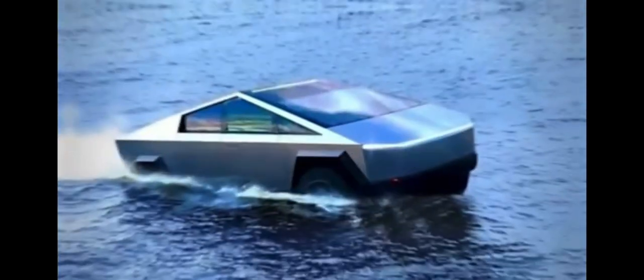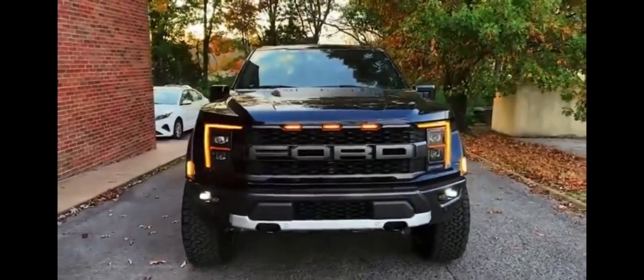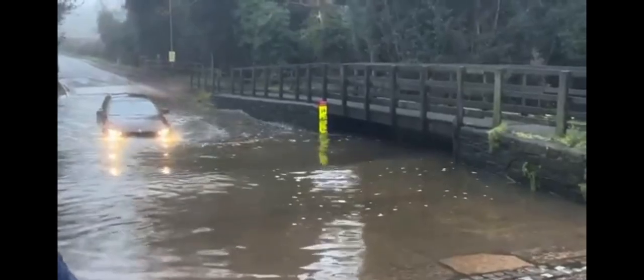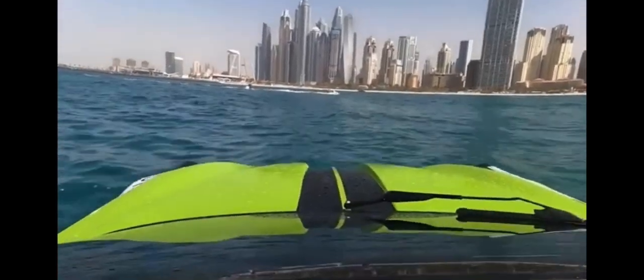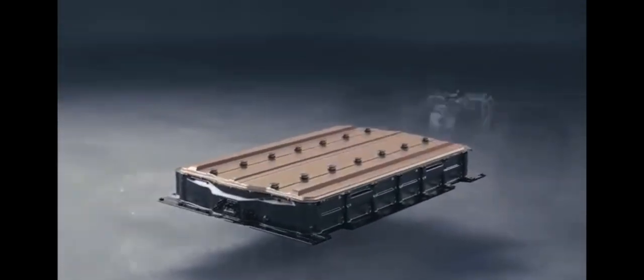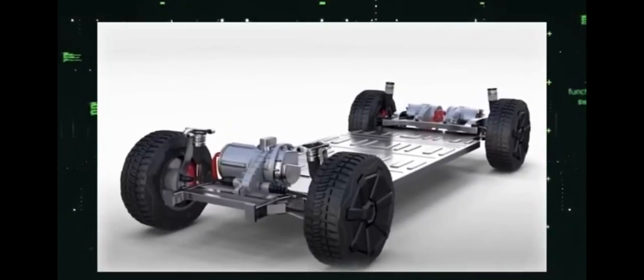Another fascinating feature of the Tesla Cybertruck is its reported ability to float. This capability is not just a whimsical addition, but a testament to Tesla's innovative engineering and design. The Cybertruck's floating ability can be attributed to its electric drivetrain and the design of its exoskeleton. Traditional internal combustion engine vehicles have air intakes and exhausts which, if submerged, can cause the engine to stall or suffer severe damage. In contrast, electric vehicles like the Cybertruck don't have these vulnerabilities — they are sealed units with no need for air intake for combustion or exhaust for waste gases. The Cybertruck's electric drivetrain is tightly sealed against water and dust ingress, allowing it to wade through water without damaging the electric motors or battery pack. The low and central placement of the battery pack also provides a low center of gravity, which aids stability when floating or wading through water.